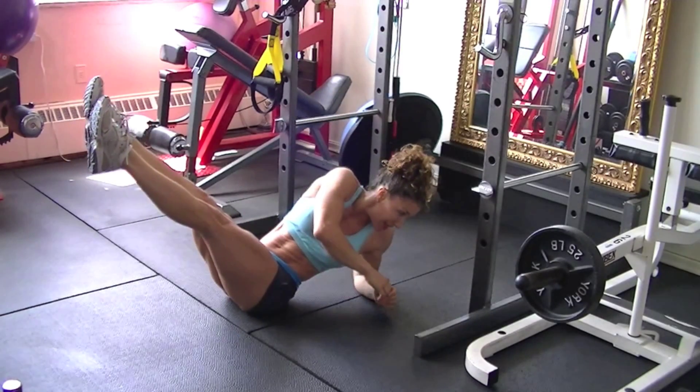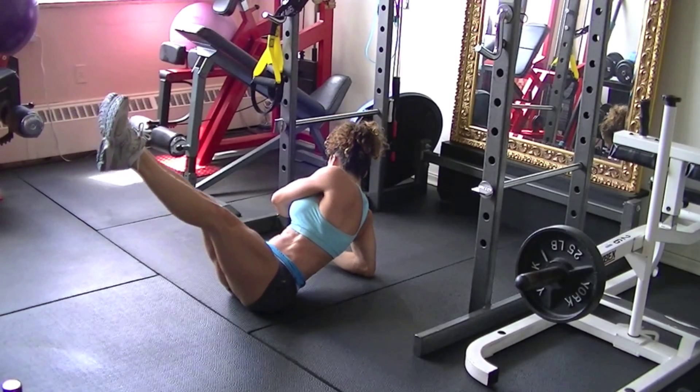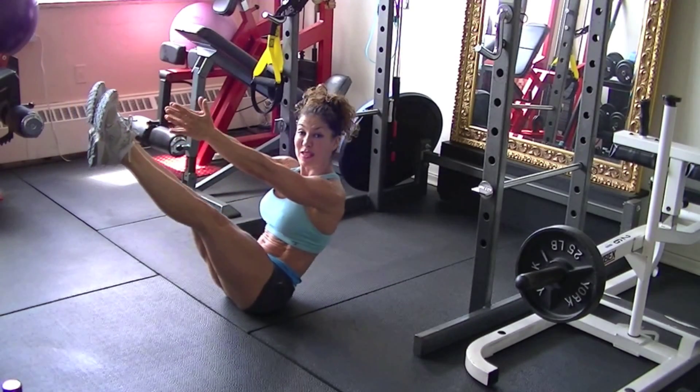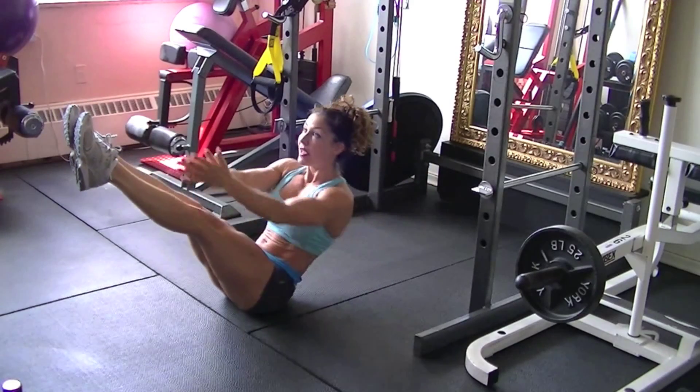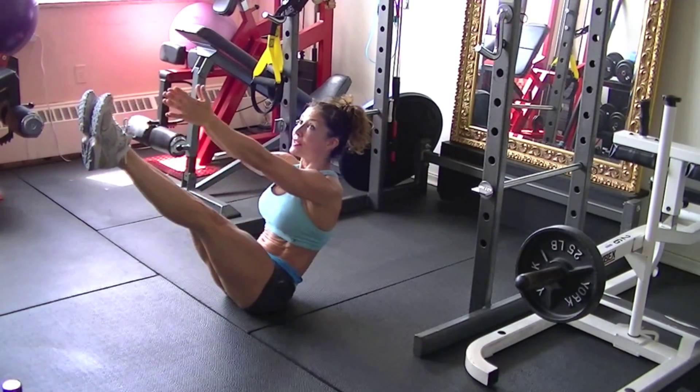It ensures that you're getting that oblique twist and really hitting those muscle fibers that we want to hit. Exhale and breathe throughout this whole thing.